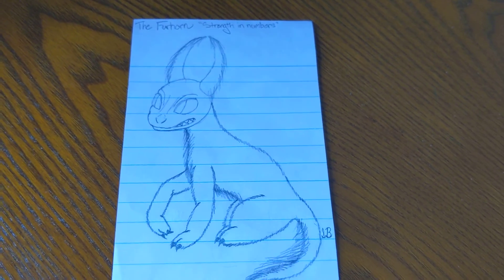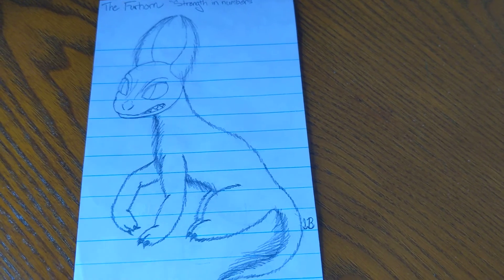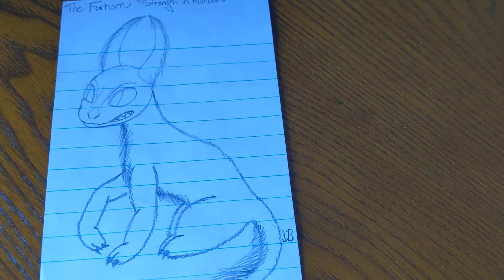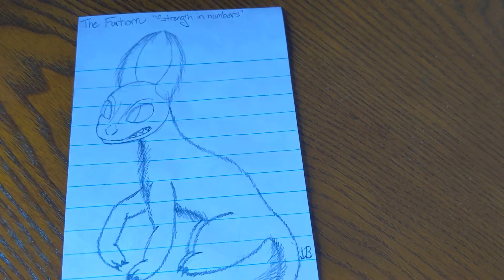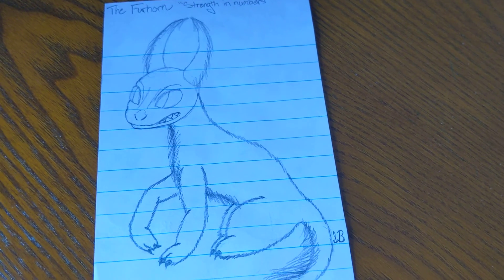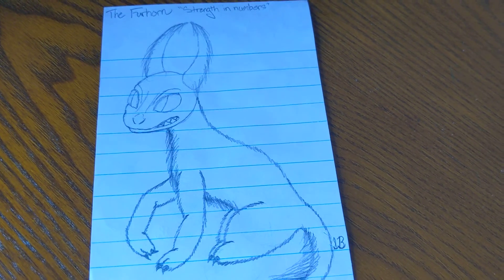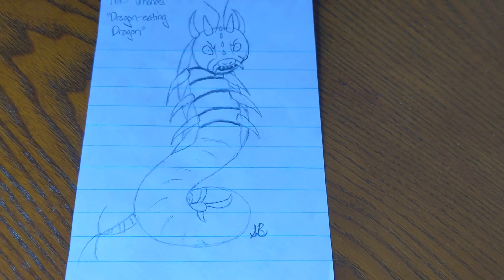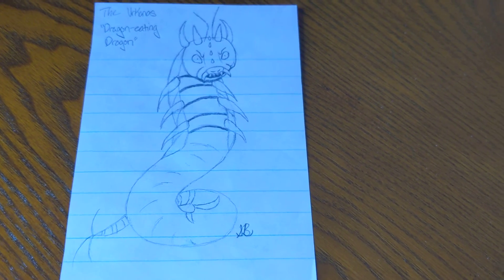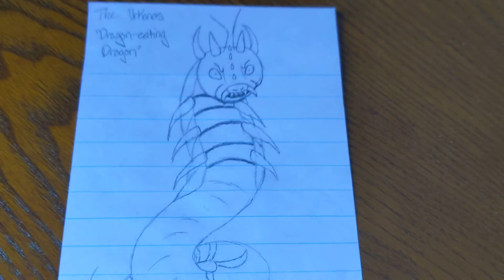Then we have the Fur Horn — strength in numbers. This is also kind of a redraw because I made this up randomly way back when and just loved the idea. It's the only one I can remember because I can't find the original drawing and it's making me very depressed. It's supposed to have fur on its horns — I love this redraw, I did pretty good with it. On the back, the Urcanos — the dragony dragon. It's supposed to look ugly so if it doesn't, please tell me. I personally think it looks pretty ugly because it's like a mix between a centipede, a snake, and kind of a pig with the nose.